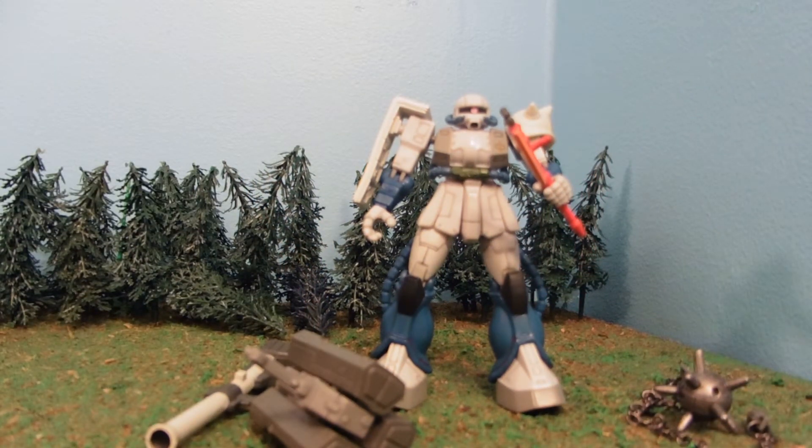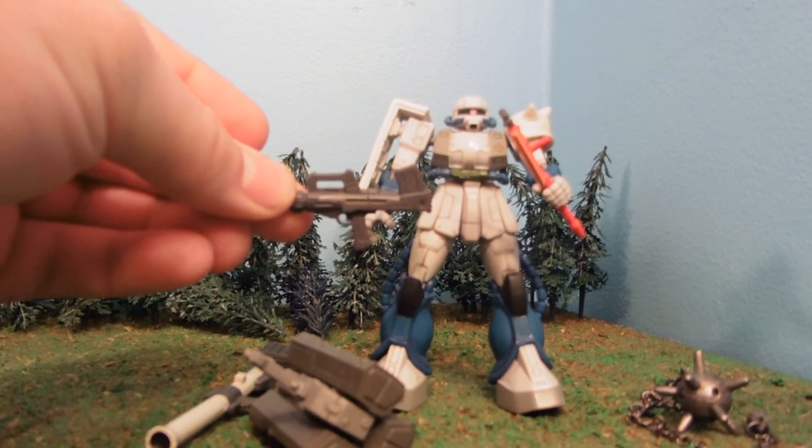It looks really, really good with a Bull Pup Machine Gun, but I'm not including one of those.